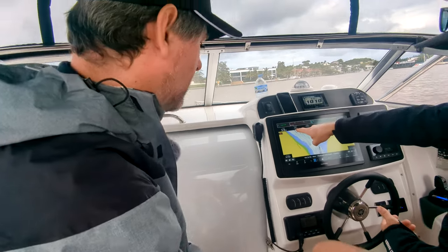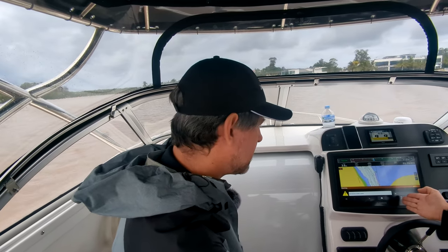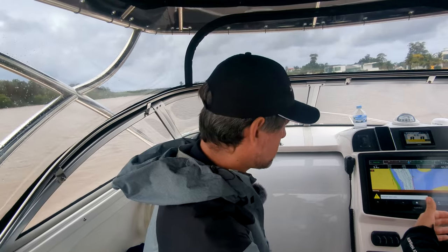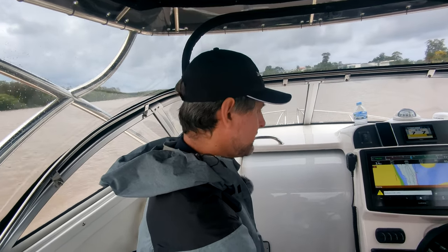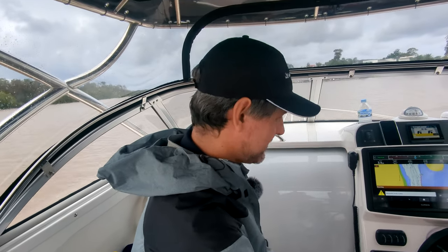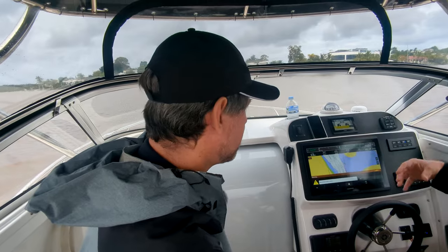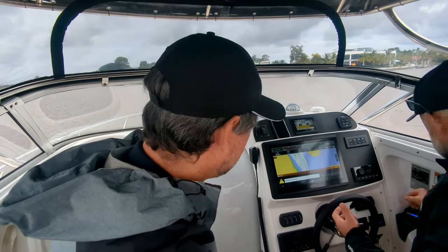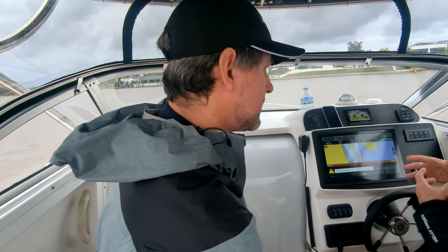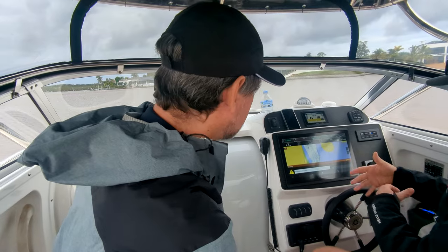Look at our distance to destination here — what you'll see start to happen now is we'll start to decelerate. If you picture we're on the plane at 25 knots out to your fishing ground, you get to that distance away, the boat will do a couple of stages of deceleration, bringing us up to that end point. If you're a fisherman, your mates are getting ready to drop. When we get onto that destination, we can set the system to do a multitude of things — we can set it to do nothing, stop and go into one of the point modes which are our fishing modes, or decelerate and do nothing.